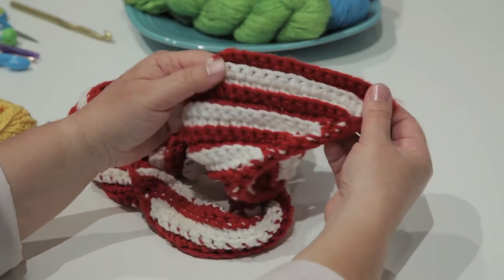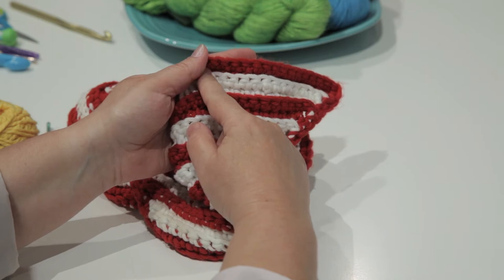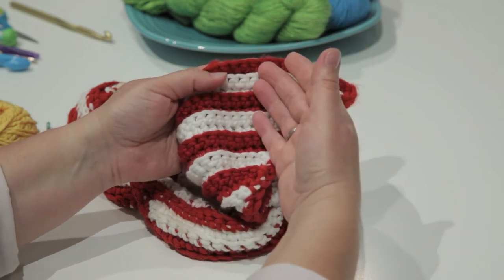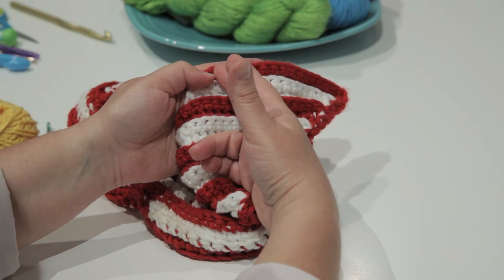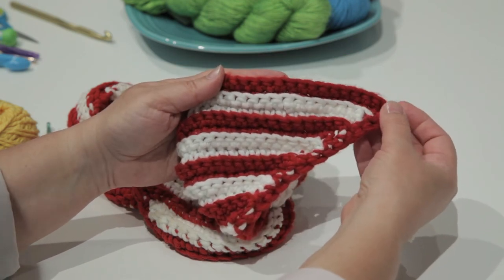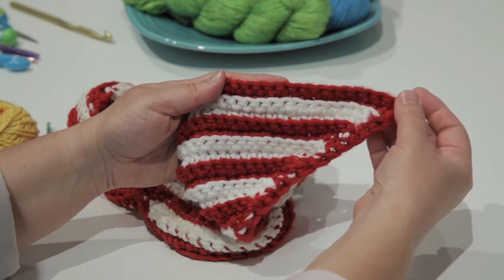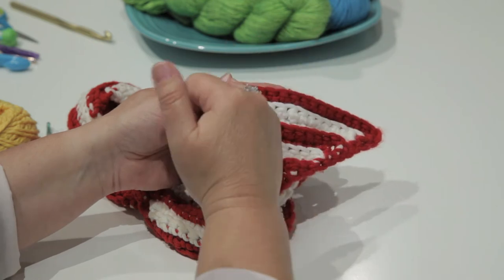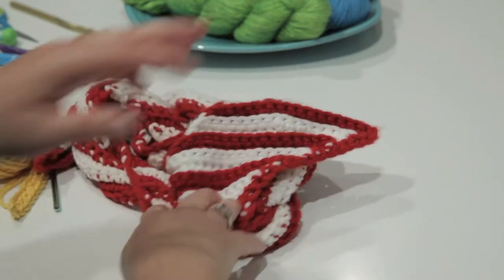The way to achieve the diagonal look in single crochet is by starting with one row of single crochet in your desired number of stitches, and then basically what you do is you skip the first stitch at the beginning of one row, add an extra stitch at the end of the row, then when you turn, add a stitch at that end of the row, and then skip a stitch at the opposite end of the row, and I will show you that technique.